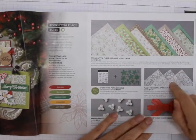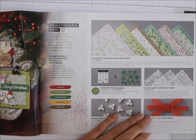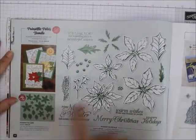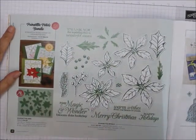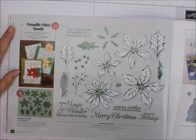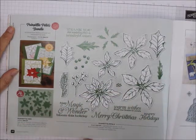Look at this Plush Poinsettia Specialty Paper — flock designs on white vellum. And here is that Poinsettia bundle — it cuts these out, but you don't have to stamp on it to cut it out to make it look really great, because these are embossed as well.